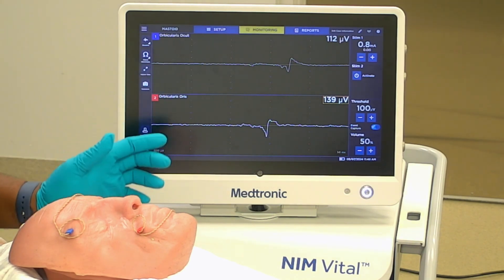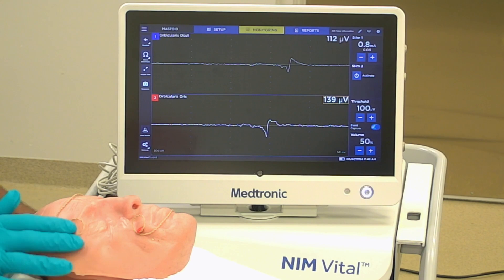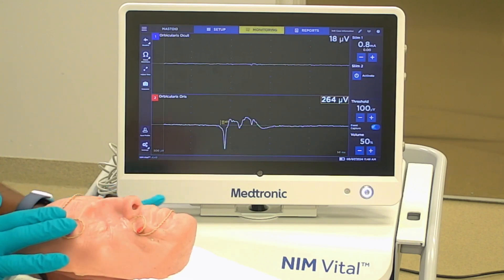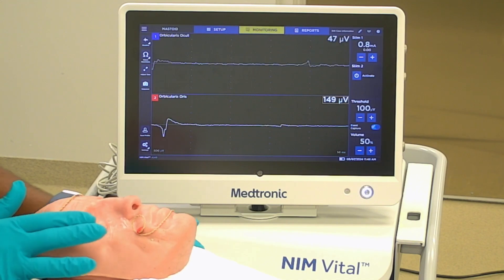Then you would go onto your monitoring screen and you would perform the tap test, which is just touching on or tapping firmly on each one of the electrodes, and you should be able to elicit a response on the channel. This is how you can confirm that your recording electrodes are picking up a response.